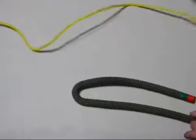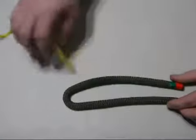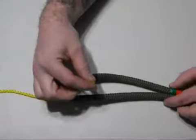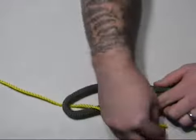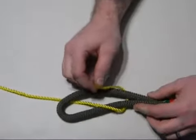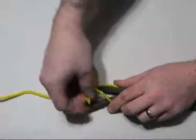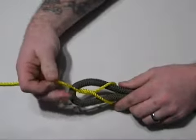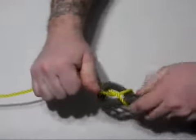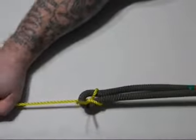First thing you're going to do is take a large diameter rope and make a bend or a bight. Next, taking the smaller diameter rope, feed it into the bight from the bottom. Take it around both portions of the larger rope. Then go back under the smaller rope itself, keeping it on the top side of your bight. Then taking both ends, pulling firm, working it tight.